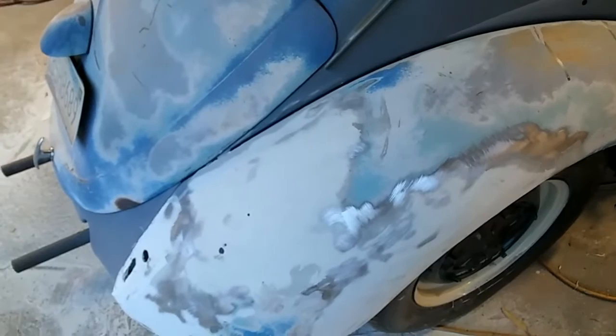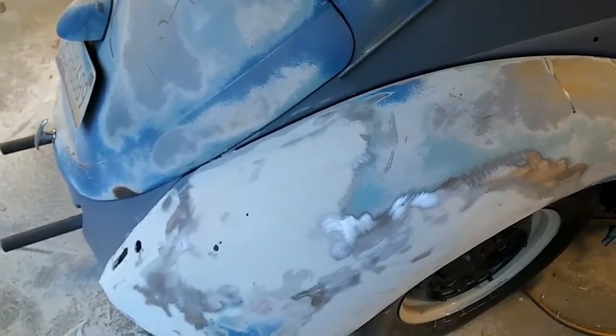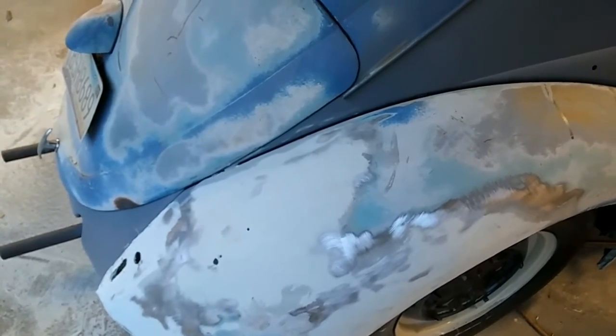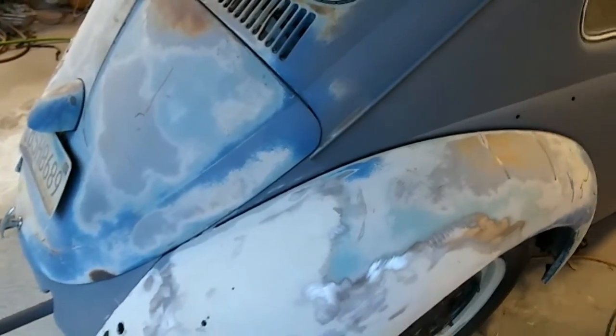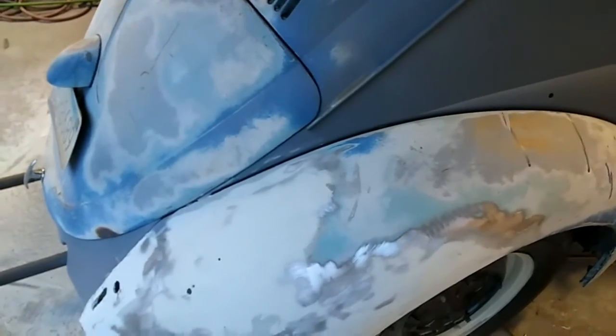Usually I could do all four fenders in one day if I had a whole day to do it — wouldn't be a problem. The hardest problem is drying time; the weather's not the greatest right now. But you could do all four fenders in one day if you put the screws to it a little bit — it wouldn't be that hard.